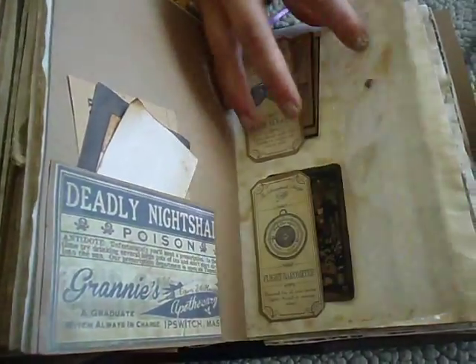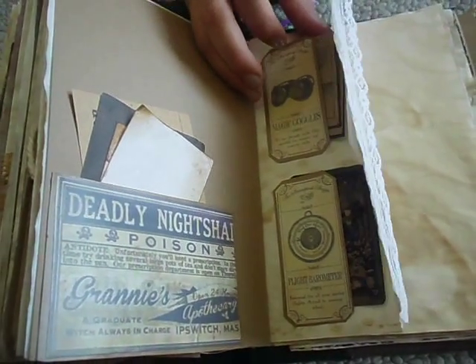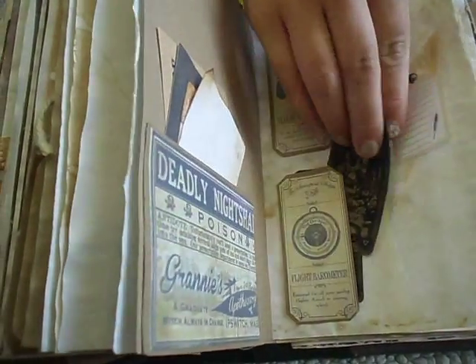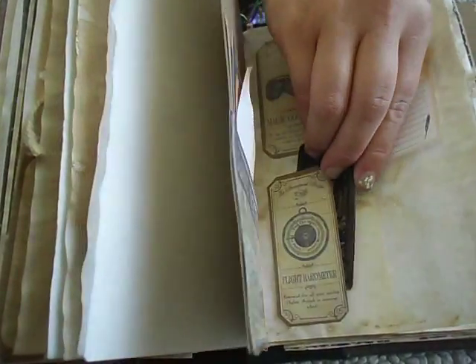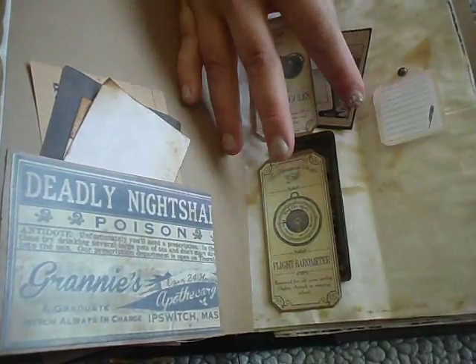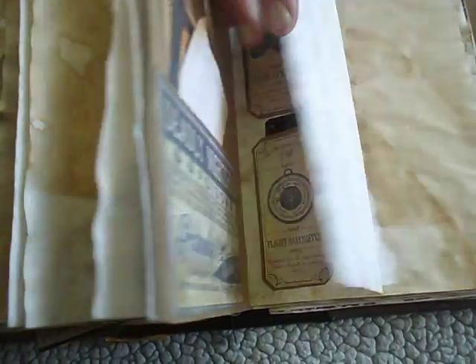And over here it's really cool - just a little ticket area. This is magic goggles and a flight barometer - I don't know how to say that. And there's ace of cups and more tarot cards. This one is ace of cups, and then death. I put the death card in there because I thought it was cool.